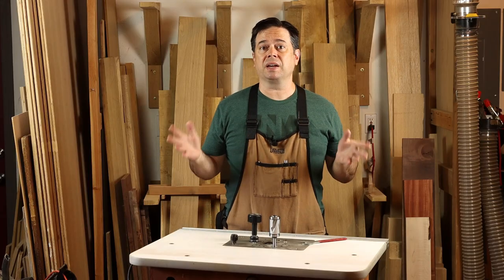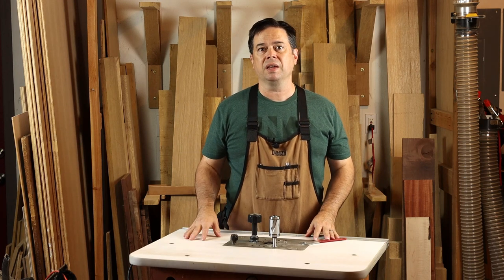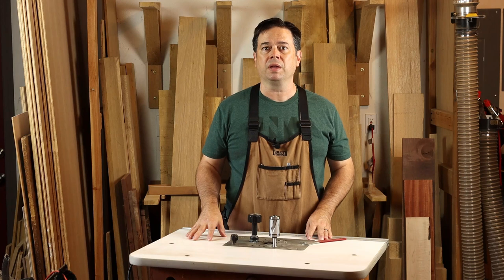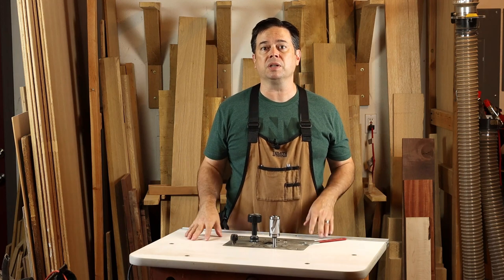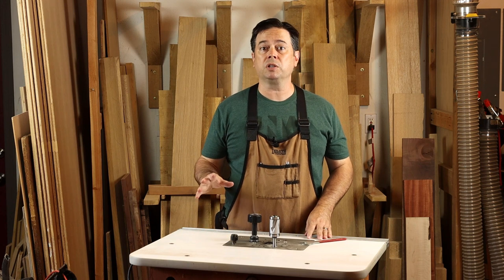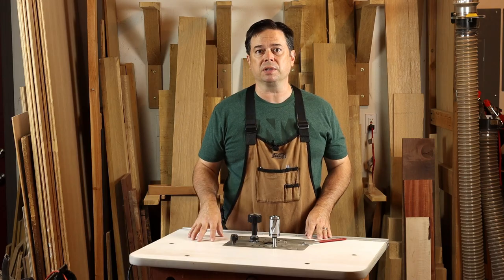The project today is a bookcase. It's got four long tapers that we need to cut on the legs, and for that you could use a tapering sled so long as it had adequate length at the table saw, but we've actually elected to use a jig and do that at the router table. We've got a large diameter flush trimming bit — we'll get that chucked into the router table and show you the setup process.